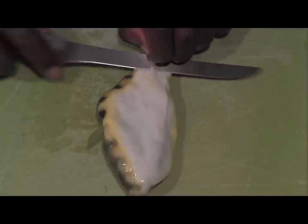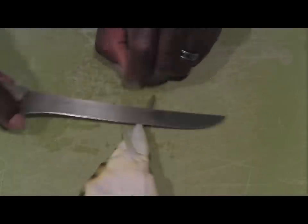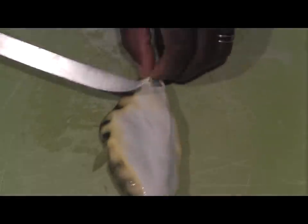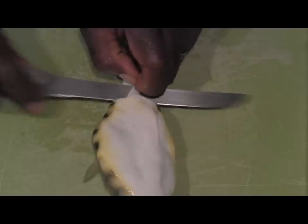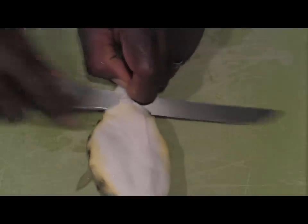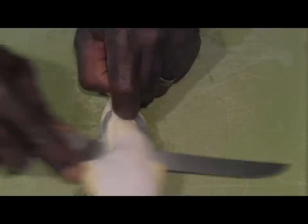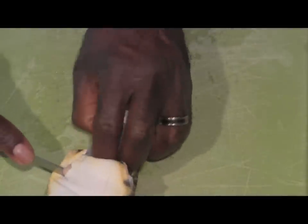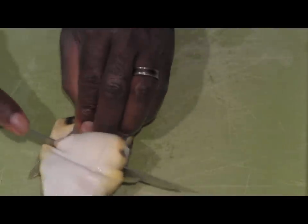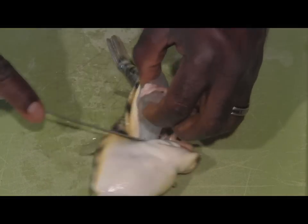Basically, you're going to grab it by this little fin down here. You need a sharp knife to do this, so hopefully my knife is up to the task. You're just cutting through, holding on to that little fin tight. Once you get to the top of the fish, you're just cutting down like that, and then lifting your meat right up out of there.